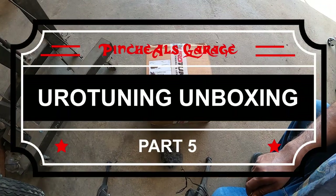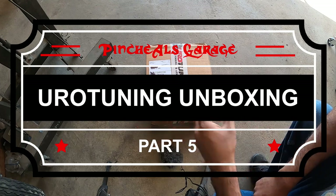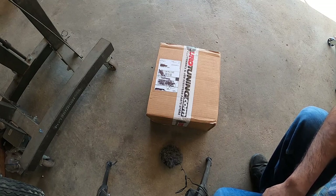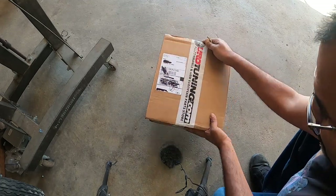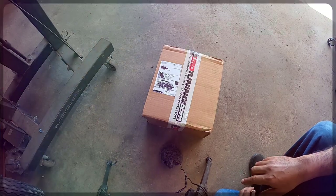Hey everybody, Pinchy Owl here and we're back with another unboxing — part five. I think we've got like four or five more boxes to go. This box is 10 pounds, so let's get ready to do some unboxing because this is Pinchy Owl's.